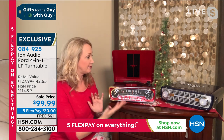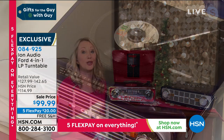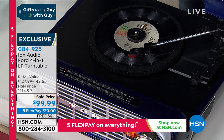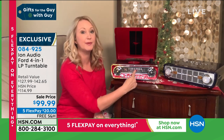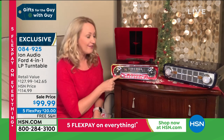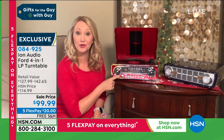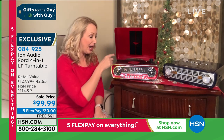Maybe you were lucky enough to own one of these beautiful classics, or maybe you always wanted to own one. Now is your opportunity to do it at our lowest price ever. It is that true four-in-one: you have the ability to play all three speeds of your albums — 33 and a third, 45, 78. You also have that built-in AM/FM radio with that really beautiful tuning dial that looks like the speedometer of your classic car. And then you have the ability to play music from your USBs.